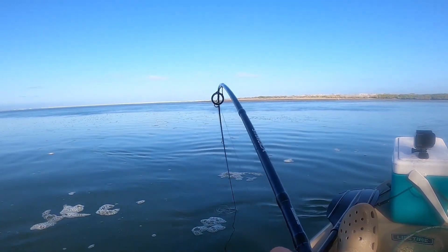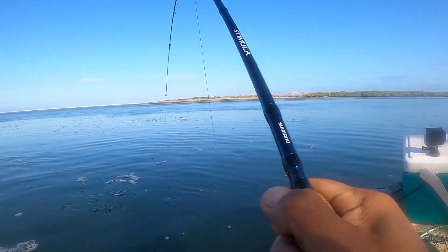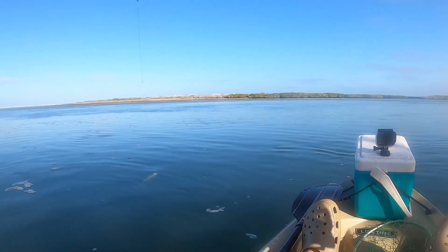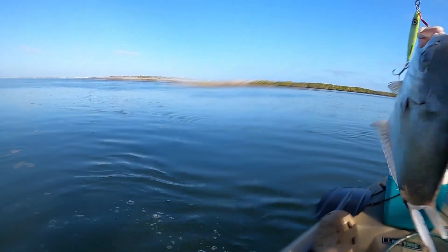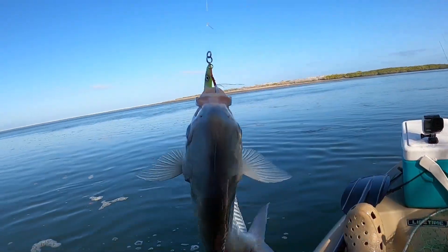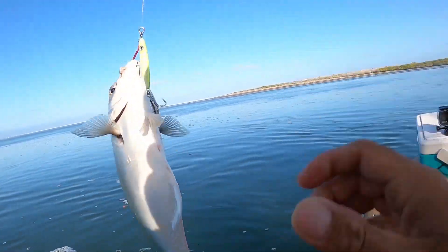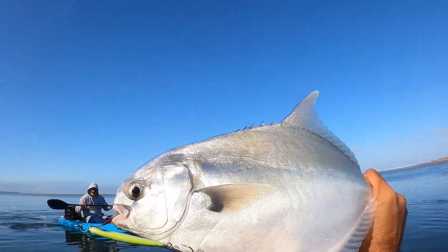¿Qué es? Una palometa. Buena pelea está dando, es una palometa. Vamos a ver, sí es una palometa. Buena palometa. Con razón jalaba duro la cabrona. Buena palometita.